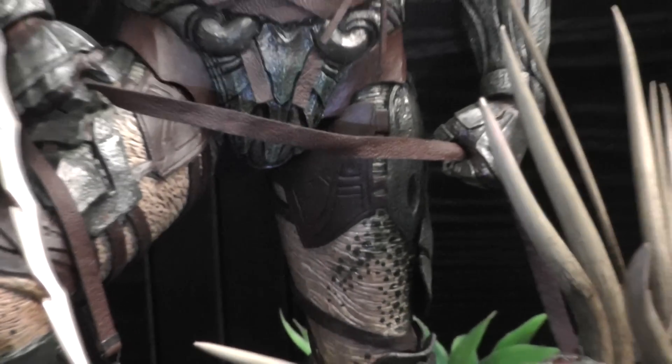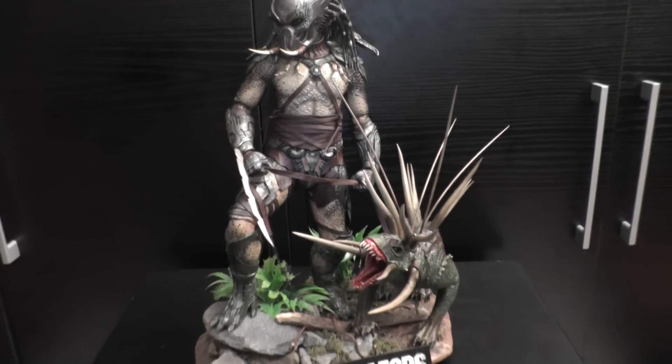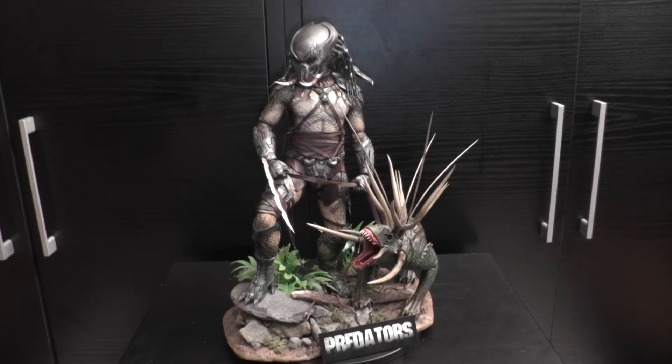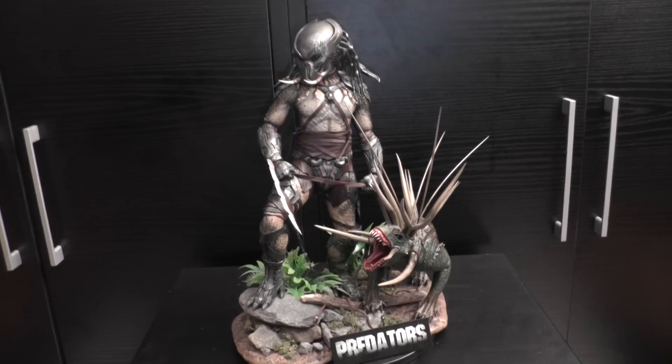I really love this pose — it's kind of an action sequence, like he's watching out for the prey, the next victim.